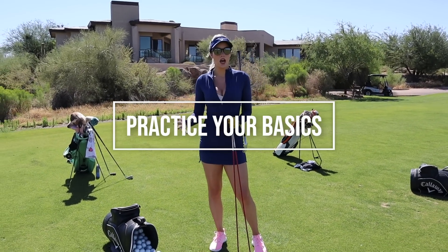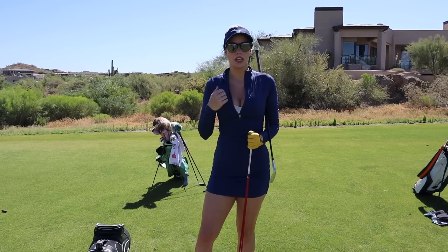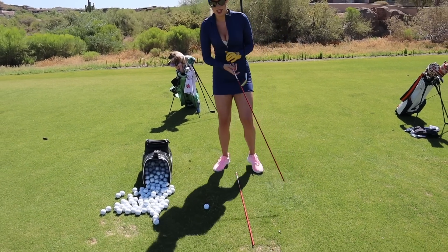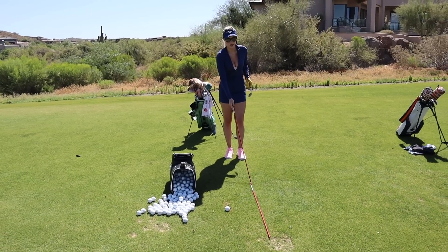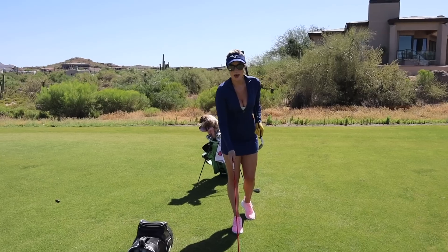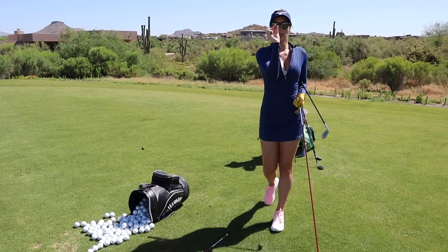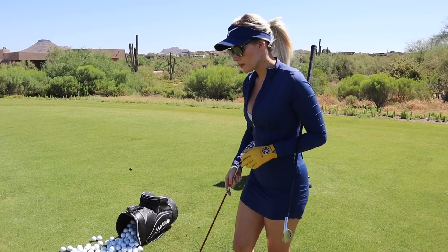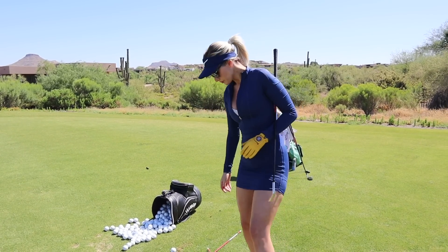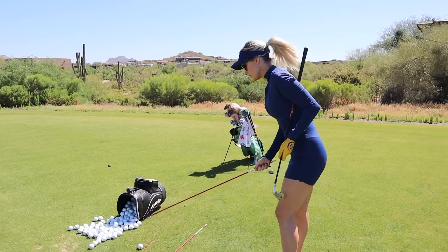When I haven't been out on the golf course for a while, the first thing that starts to go for me is my basics — my fundamentals: grip, alignment, and ball position. I have my two alignment sticks here and I'm going to work on my alignment. I set one down, pick a target out in the distance, and line it up. A big mistake I see is people move the stick way too far left — you only need it about this far left visually from here.